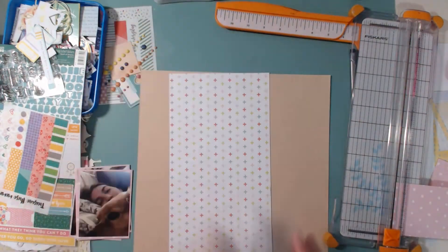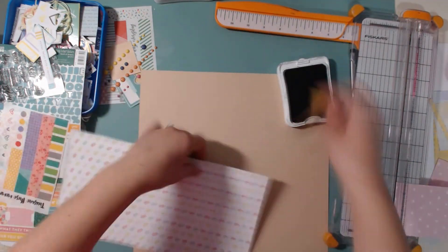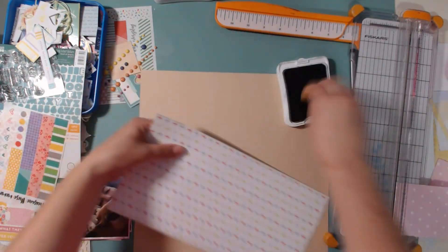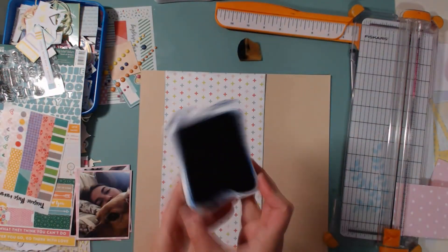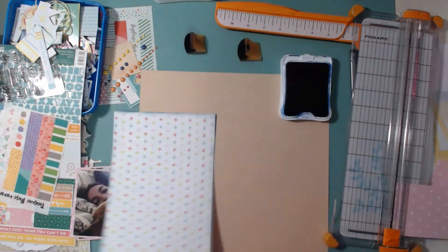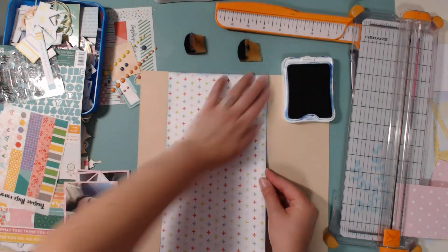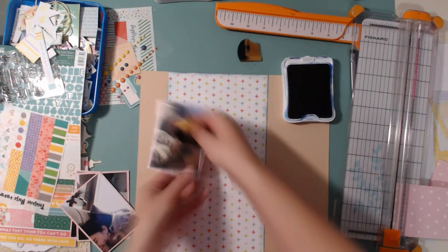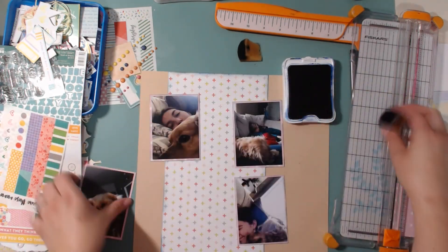It was nice to have a layout to go off of. I already had this paper cut out and the right size, so I'm just inking the edges. First I use Close to My Heart Slight Gray, then I decided that's not the color I wanted, so I switched to Close to My Heart Sapphire — a lighter navy blue that really stands out.